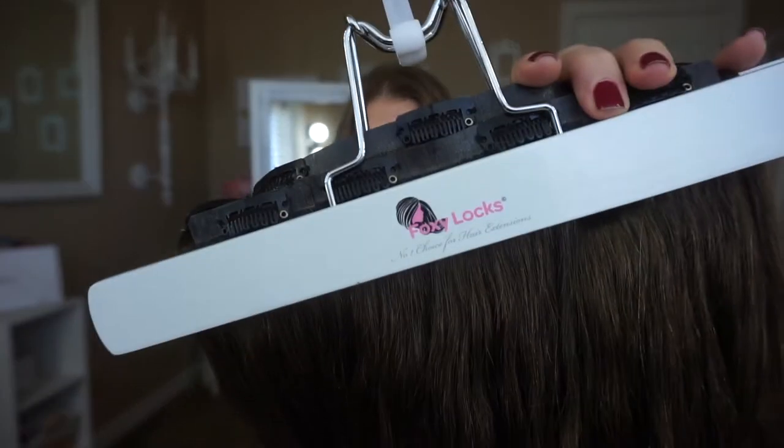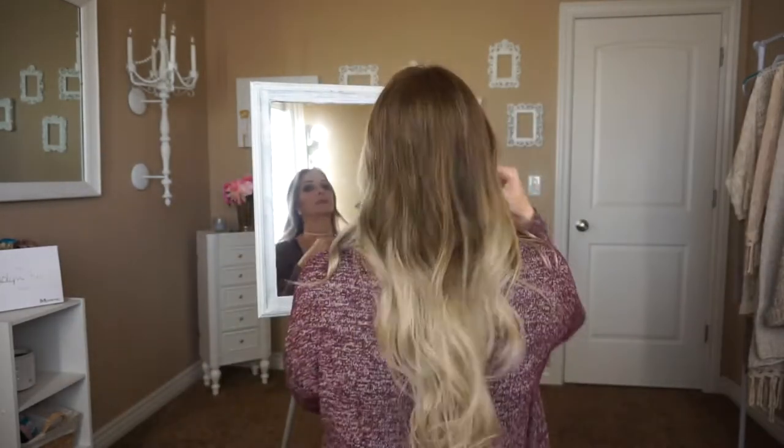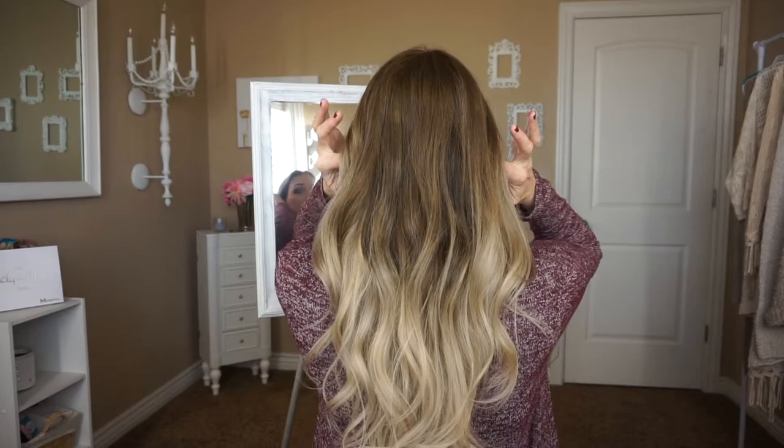Alright, so let's go ahead and get started with this video. Here is my hair without extensions — it's getting a little longer and I do love my hair, but I also love to add extensions for length and volume. I use these Foxy Locks extensions. Here's a little hanger that they offer on their website that keeps them all nice and hung in the closet. I just use five of the eight wefts.